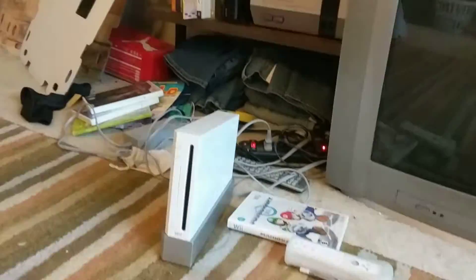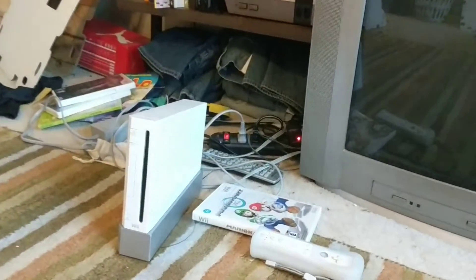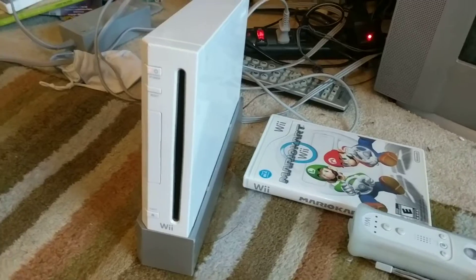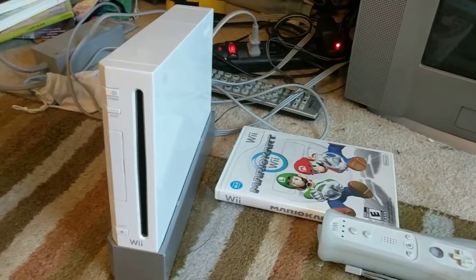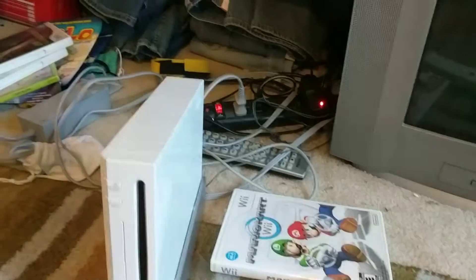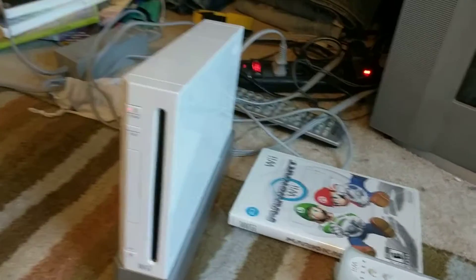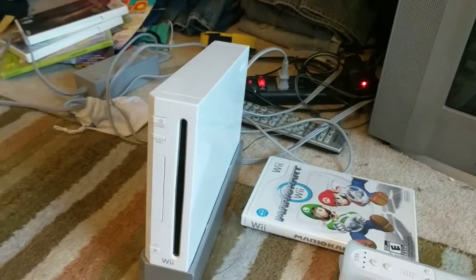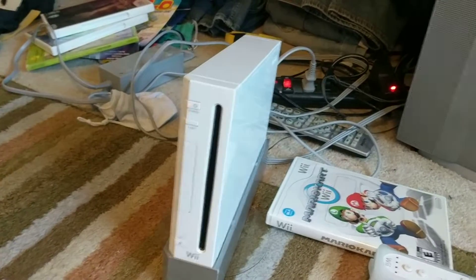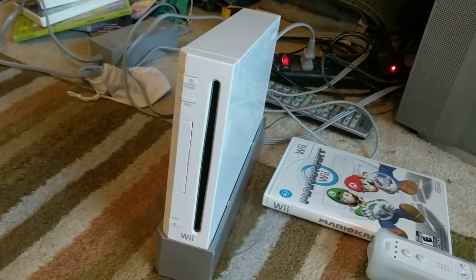And my favorite console is — this is gonna surprise someone, I think — the Wii. I'm not kidding. Like, 50% of my reason for liking this console is out of nostalgia alone. I generally like the Wii because I'm nostalgic for it. I played it a lot when I was little, and taking this thing apart to fix the disc drive and putting it back together was a very nice experience, and I only came to like it even more.